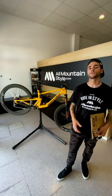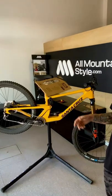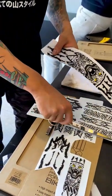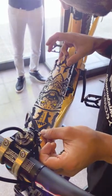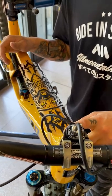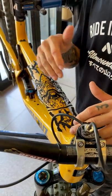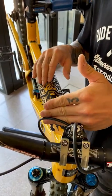Now that the bike is fully clean, we're going to proceed to start applying the protector. When you open the box you have some instructions showing where all the pieces go on the frame. We're going to start with the upper frame — that's what I always do. What I normally do is stick the middle point of the protector first so you can see the length on each side. It can be hard to get it straight, so a good tip is to place the middle point and check both sides are even.